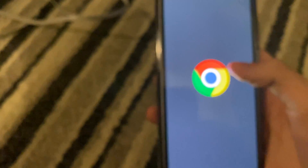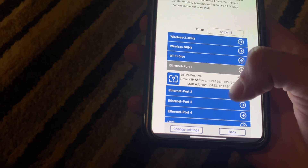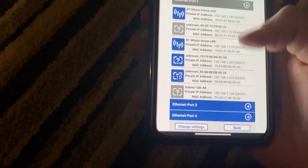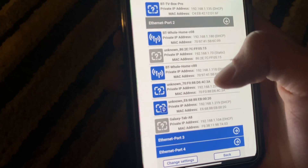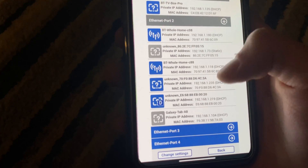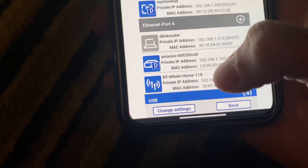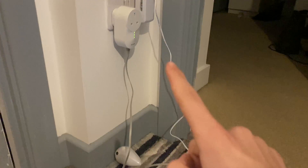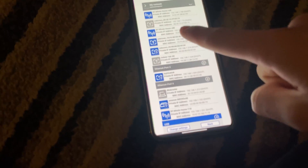Another thing I want to show you: if I go to my BT hub you can see all the devices connected. This is where the BT discs are plugged in. One of these will be the main disc plugged into the router, and another will be the sunroom one, wirelessly connected. You can see ethernet 3 and ethernet 4 — that's the other disc. The powerline adapter is plugged into port 4, so it shows up on port 4. Any device that connects to this disc will also show up on port 4. If I unplug the ethernet on this, it will connect back to the one downstairs and show up again on port 2.